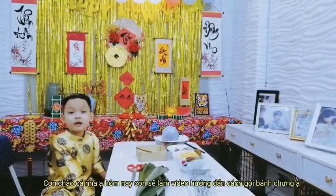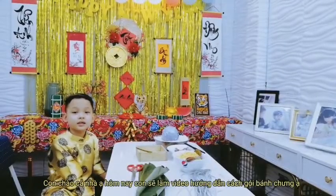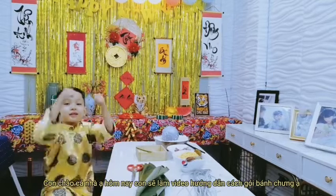Hi everyone! Today I teach you how to make a cake. Are you ready? Let's go!